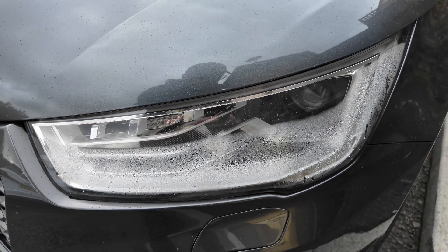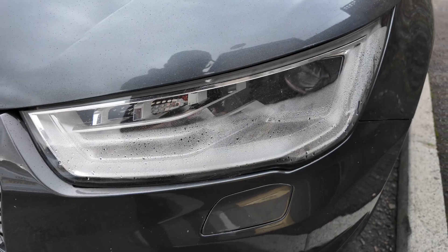One headlight is minimum £400 easily. So if you've got to buy two, that's an £800 bill, and depending on the car model you've got, these can cost £1,500 plus for one headlight. So that is a problem.